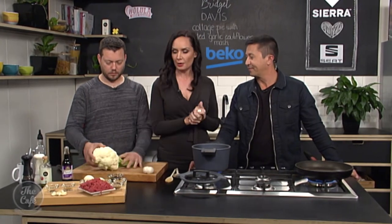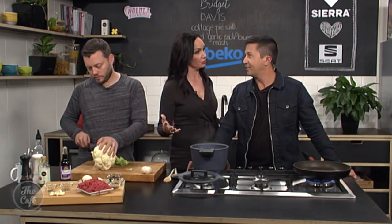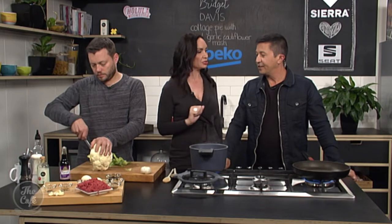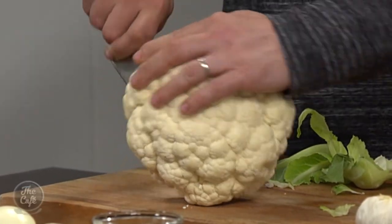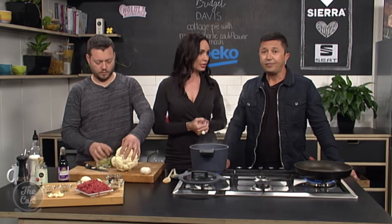We don't actually need potatoes for this. I grew up eating potatoes, I love potatoes, but they're not so great for us — or should I say, there are better options. And one of those better options just happens to be cauliflower, which is in season at the moment. I was at the flea markets on the weekend — $2.50 for the most gorgeous big cauliflower. Eating healthy can actually save you money as well.